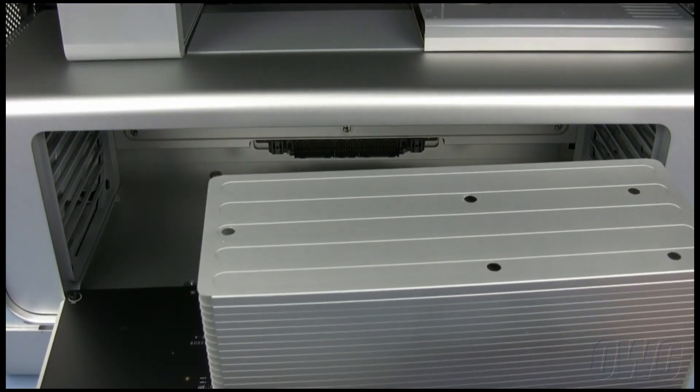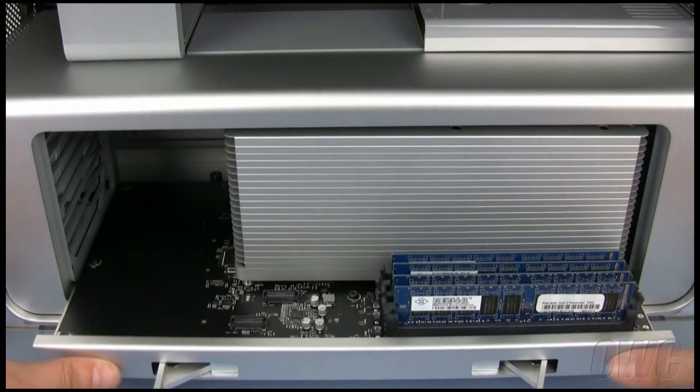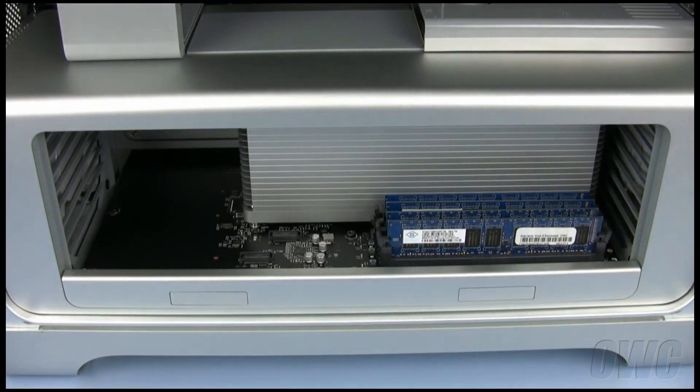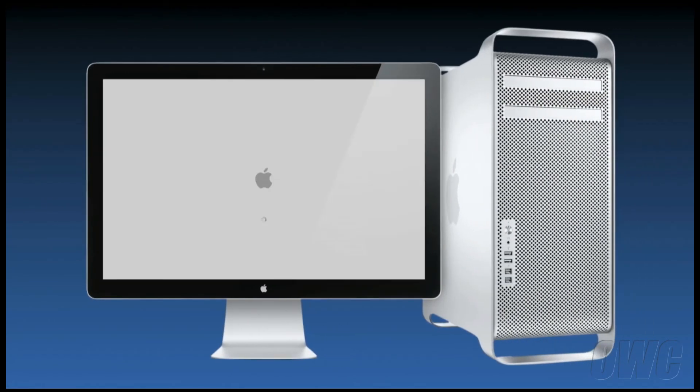You may now put the processor tray back into the Mac Pro. Make sure that it is fully seated. Before closing up your computer, connect your monitor, keyboard, and mouse and power up the Mac Pro.